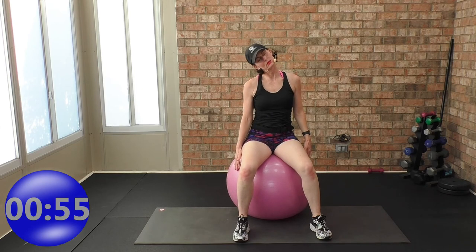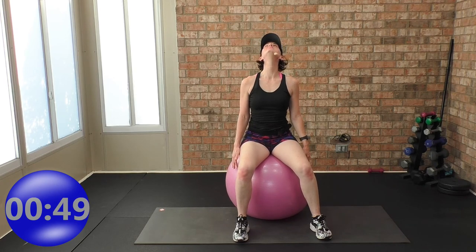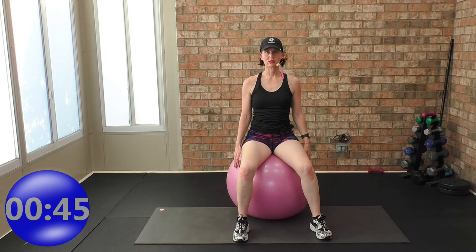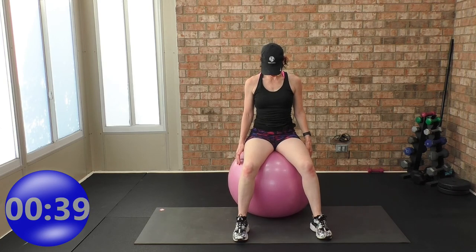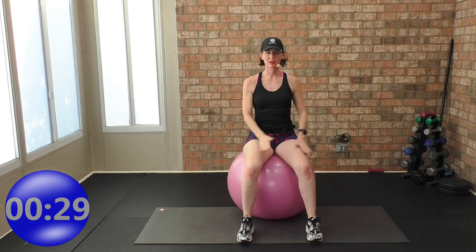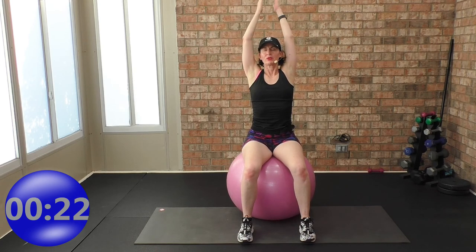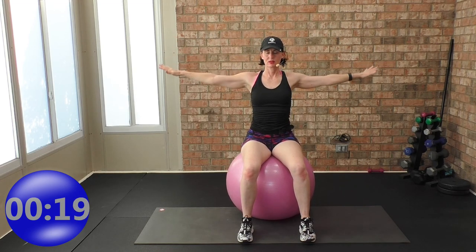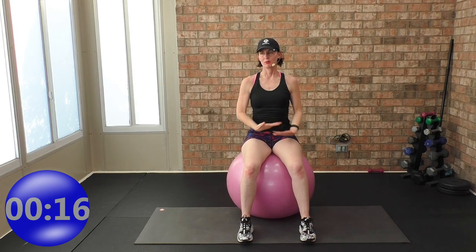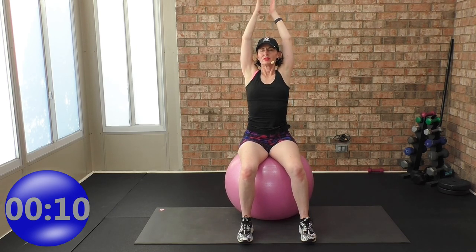Left ear to left shoulder. Chin to the ceiling, chin to the chest — chin to the ceiling, chin to the chest. Deep breath in, exhale. Two more times really slow — deep breath in, expand through the rib cage, and exhale. One more time: big inhale and exhale. We're all done — you should feel really good.